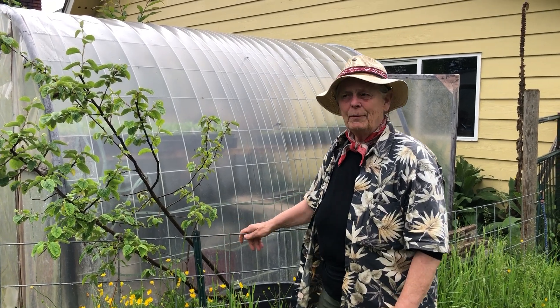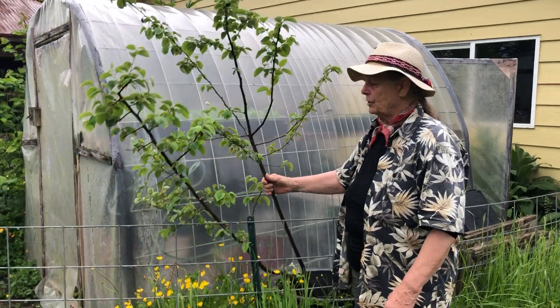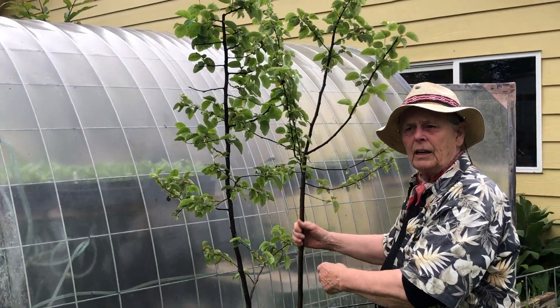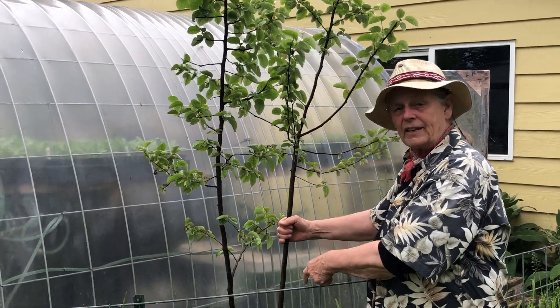Hey, Eaglesong Gardener here. I'm at Ravencroft Garden today and we are going to look at a quince tree. I dug this quince out of the ground about six weeks ago. I didn't have any place to put it but in this tank of water.